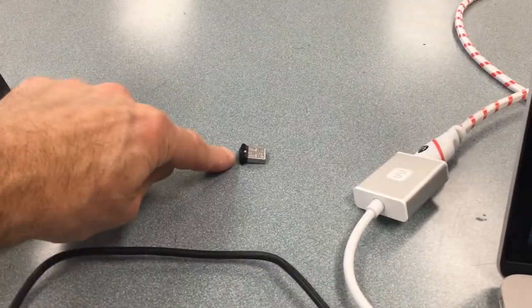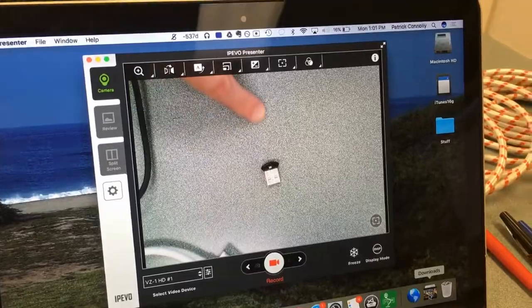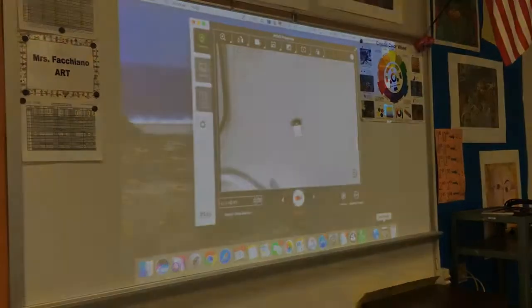So there you have it. Your USB iPIVO camera is connected to your computer, we're using the software called Presenter, and it is projected up into the projector shown on the whiteboard.